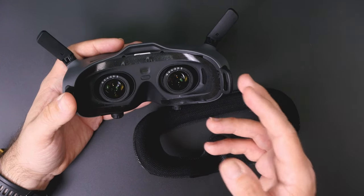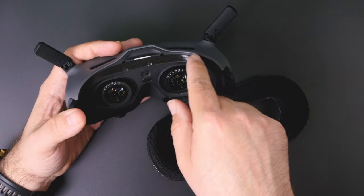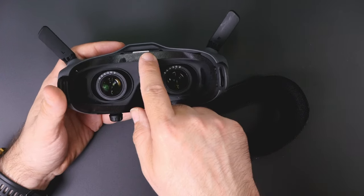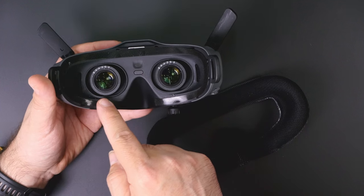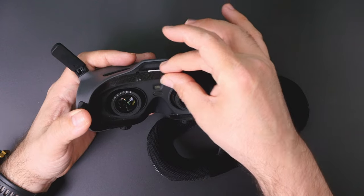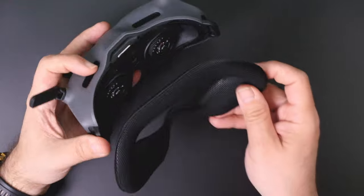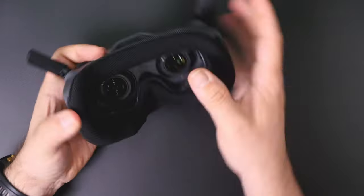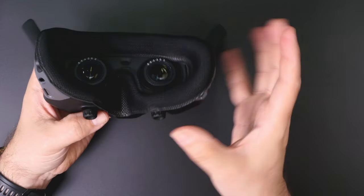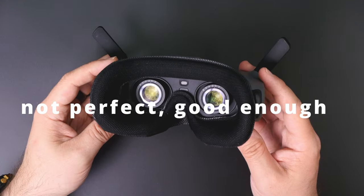The installation process is quite simple but not perfect. To cut costs and simplify manufacturing, the replacement faceplate does not have the pegs that go into the holes in the goggles. Instead, you get an adhesive velcro-type sticker with small hooks on one side and adhesive on the other. You glue this to the goggles, then put the faceplate on — and it locks in. Okay, maybe not perfectly, but good enough.